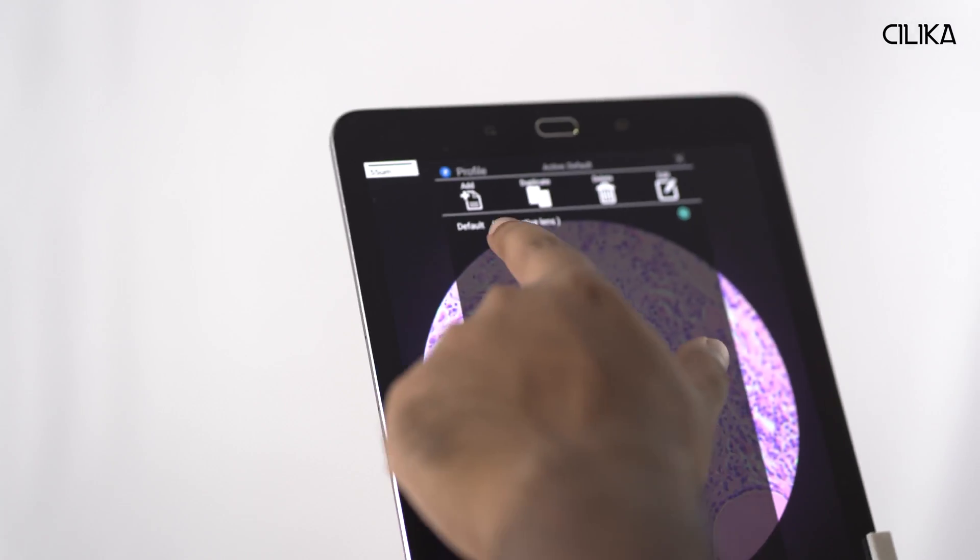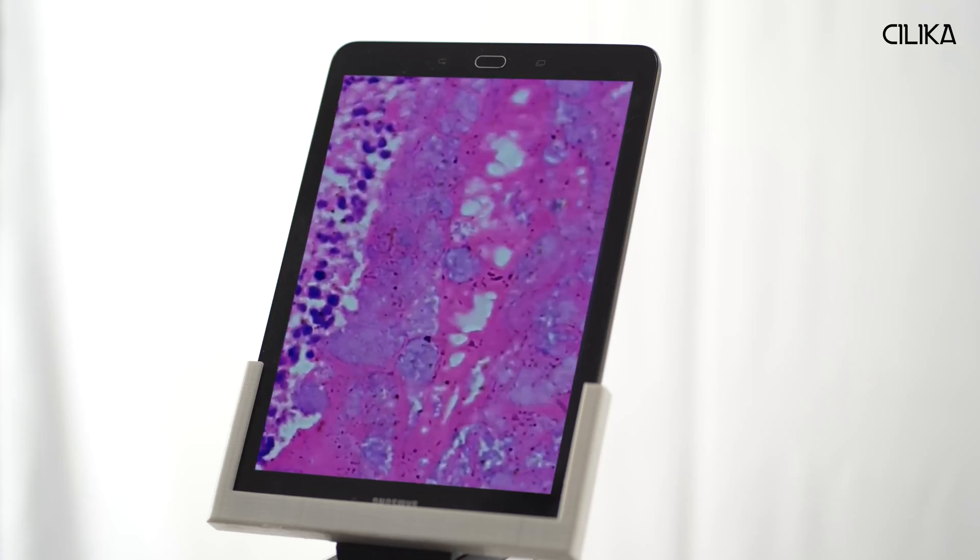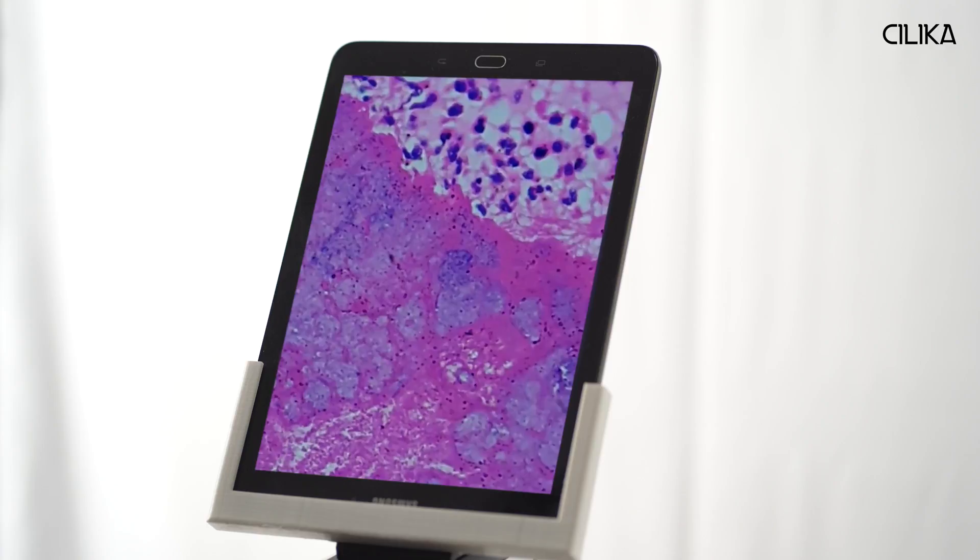I can save these settings for regular use by adding them to my profile. So the next time, I can just choose my profile and start working with the settings of my preference. This is particularly useful when I'm working with different stains.